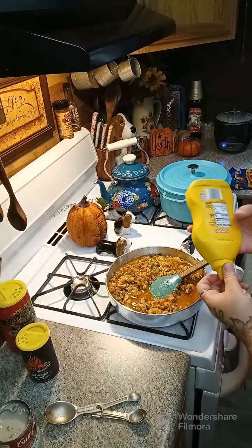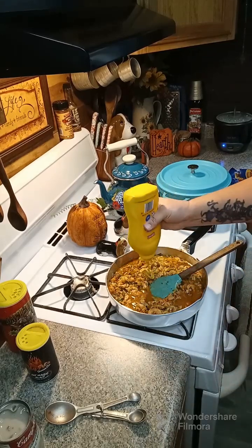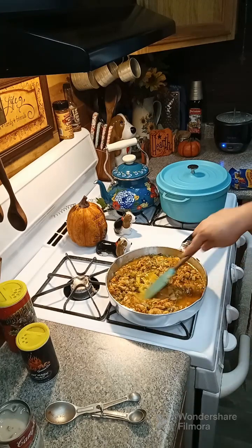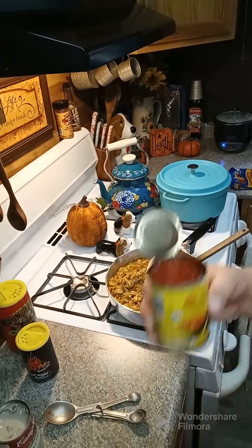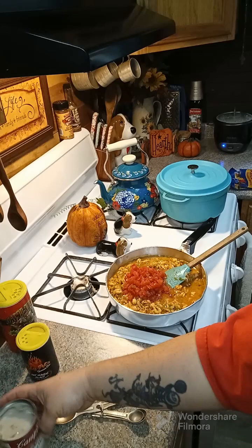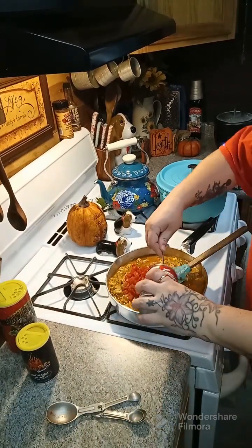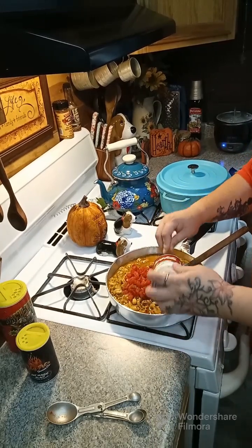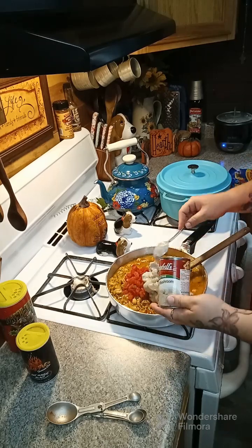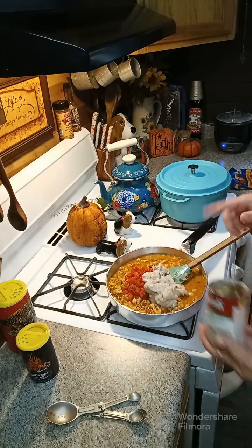Now we're going to add in one tablespoon of prepared yellow mustard — I'm going to eyeball that — and mix that around. Next, add in one can of diced tomatoes with green chilies, and one can of cream of mushroom. Let's add that in and mix it all together.